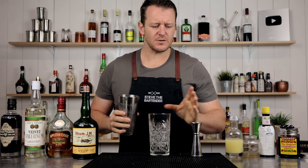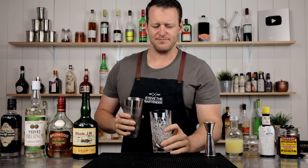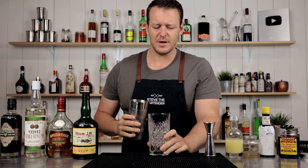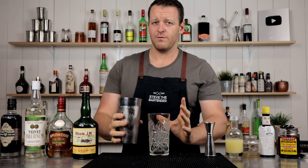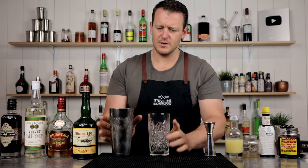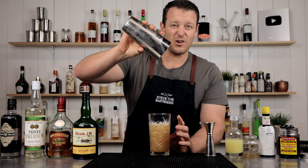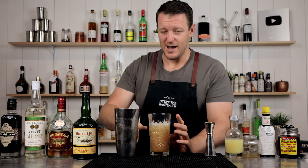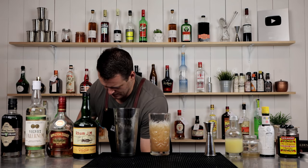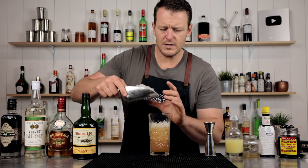As far as glassware goes, this glass has a huge capacity — I think it's like 450 ml, about 15 ounces. The original recipe does call for a Pilsner glass, which is like a footed glass that angles outwards. Completely up to you — I don't have one, and I'm pretty much in lockdown so I'm not going to get one. Then top it up with more ice.